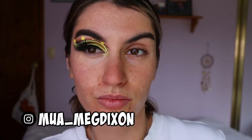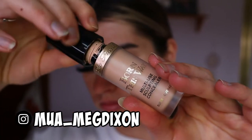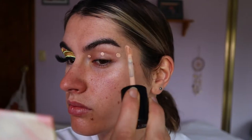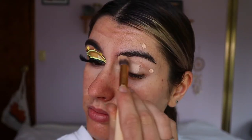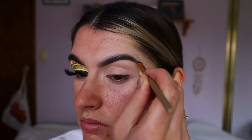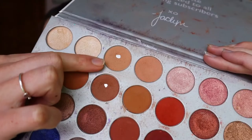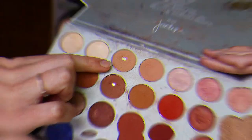Hey guys and welcome back to another makeup tutorial from my fruit salad series. To begin my eye look, I'm doing my usual priming the eyes, going in with my Born This Way concealer in the shade Cream Puff and applying that all over the lid and around my brow. I'm also going to quickly fill in my brows — if you want an updated brow routine let me know — but otherwise I'm going to quickly move on to the eyeshadows.